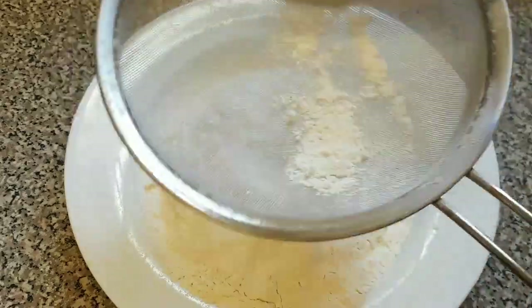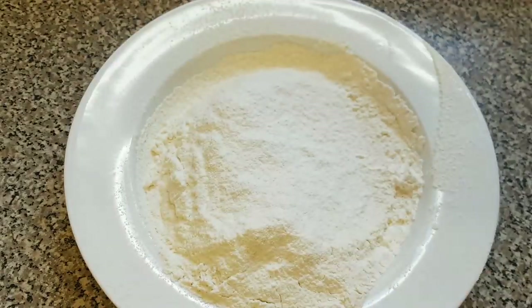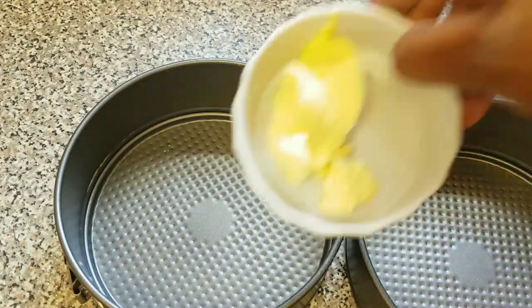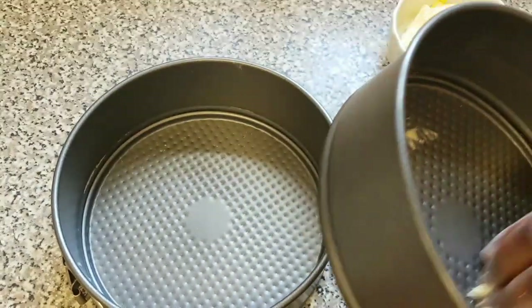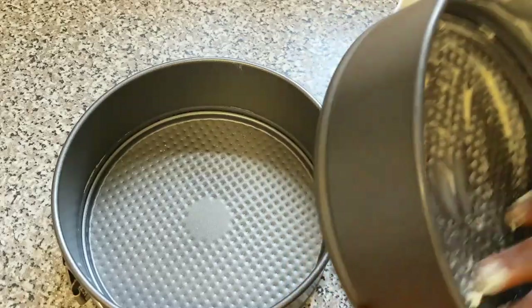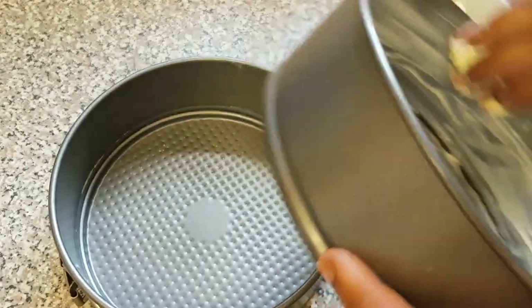Now we are done sieving our dry ingredients, so we are going to set this aside. The next thing we are going to do is grease our pan. Here is the butter I'm going to use to grease the pan. You must make sure you grease your pan to avoid your cake sticking when you are taking it out from the tin — make sure you grease it very well.